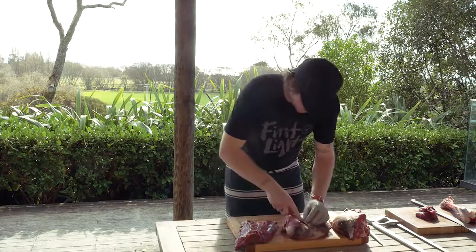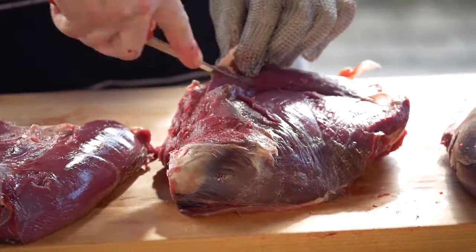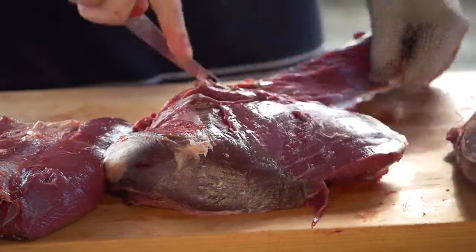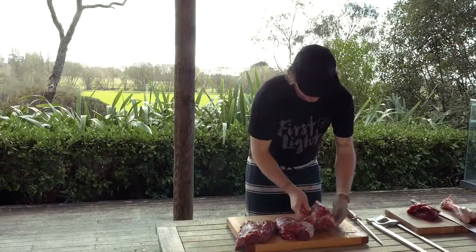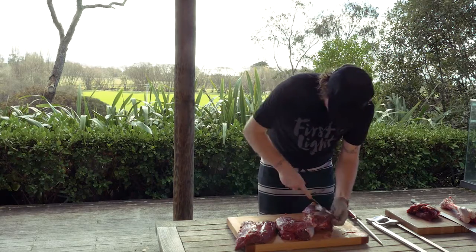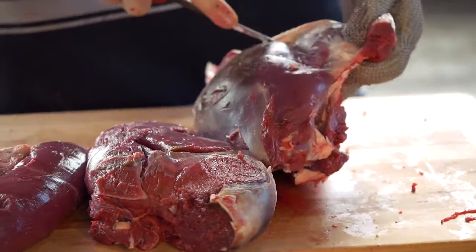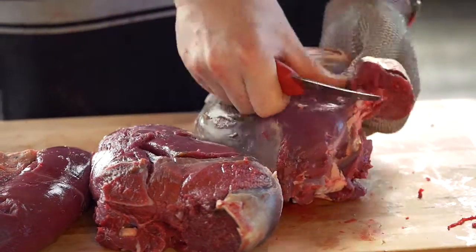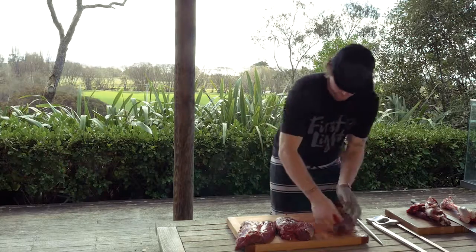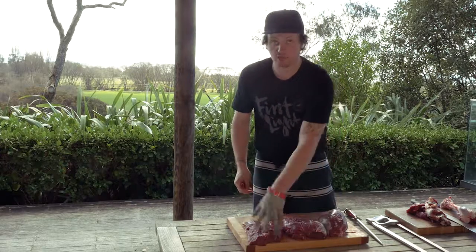I'm going to remove the cap from the top side — just following the seams, pulling it away, just so we can make those beautiful venison steaks. On the knuckle, I'm going to do the same and remove the cap, pulling all that skin away. And those there are our three primals: we've got the knuckle, the top side, and the silver side.